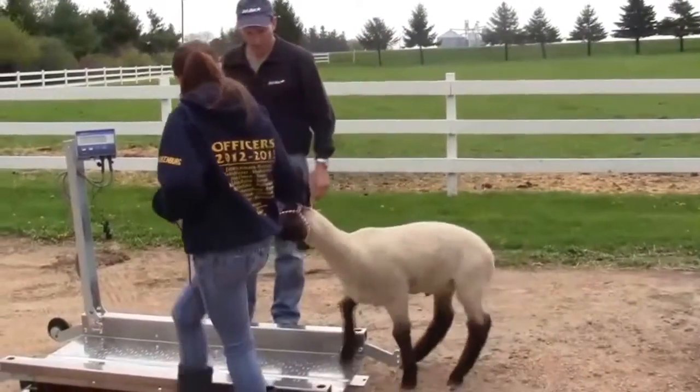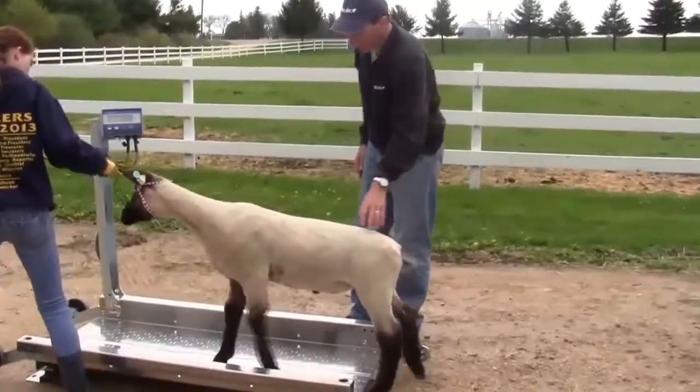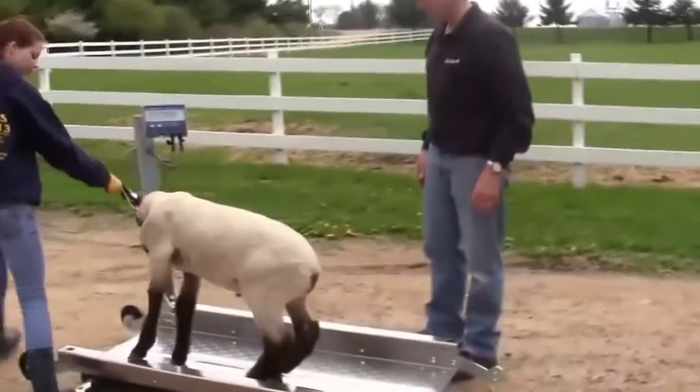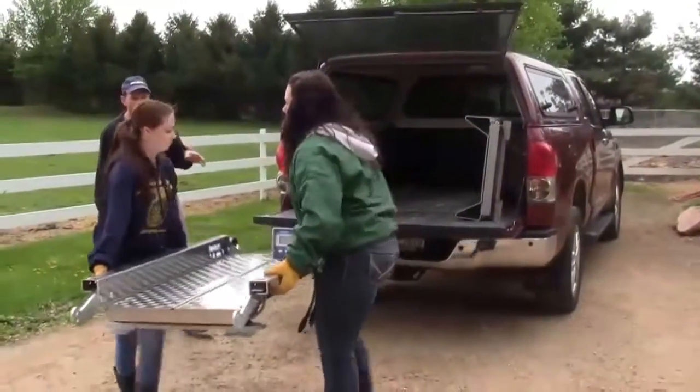The Wrangler Junior platform was designed for smaller stature animals. It's 24 inches wide and 54 inches long, and easily fits in the back of a pickup truck or even in the back of an SUV.